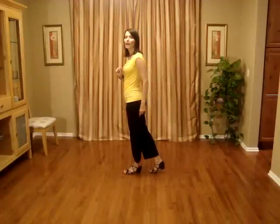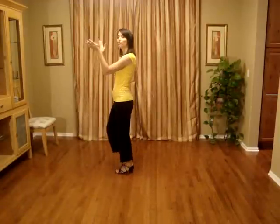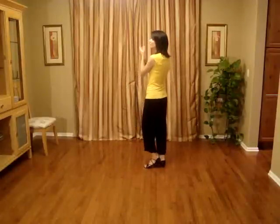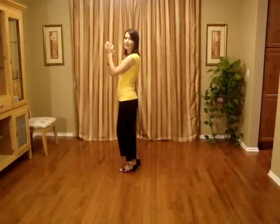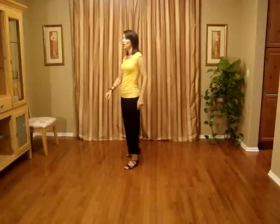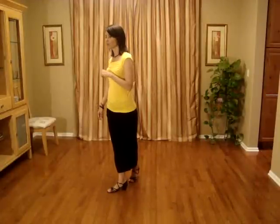We're going to do diagonal step claps: right diagonal one, clap two, back three and four, two claps. Right foot steps back five, six, seven and eight. Last eight count: side rock to the right one two, triple across with the right foot three and four.